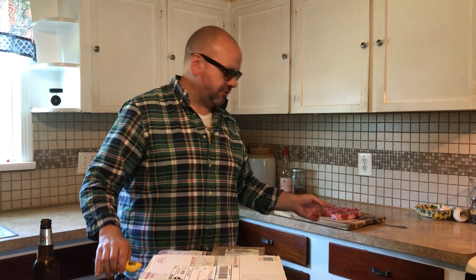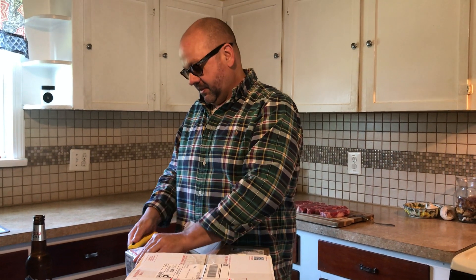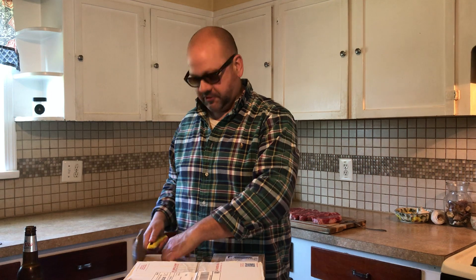Got a couple of delicious New York strip steaks back here waiting on dinner. They're marinated. I used to be an admin of a site called Meat Lovers — I ate a lot of meat.